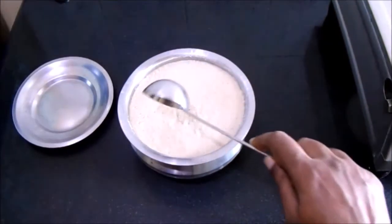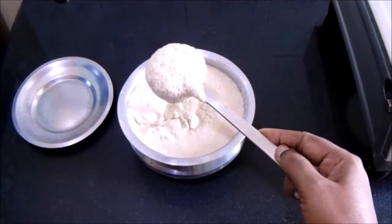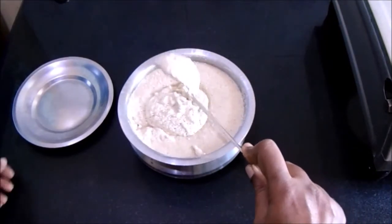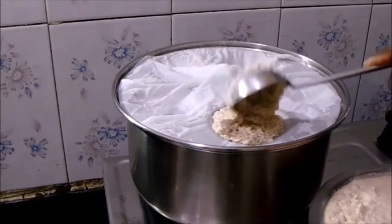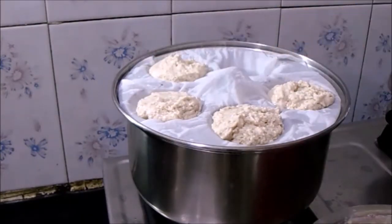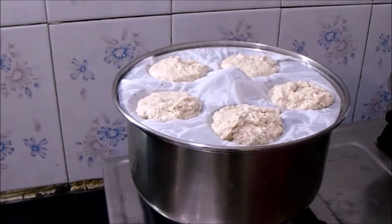The batter has fermented well. Let's prepare the idli. While preparing idli, make sure you do not mix it all the way to the bottom of the vessel — scrape off the top layer of the batter and prepare the idlis. Allow them to cook in the idli maker for about five to seven minutes.